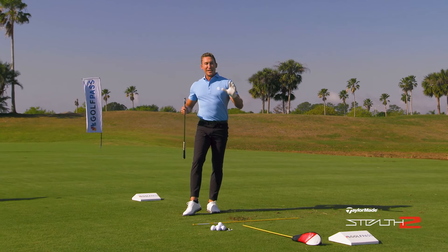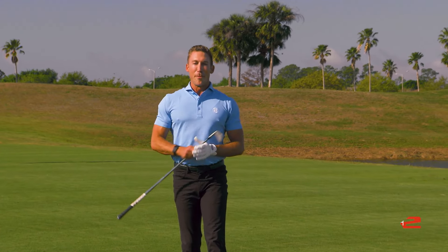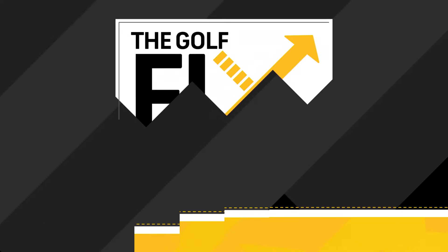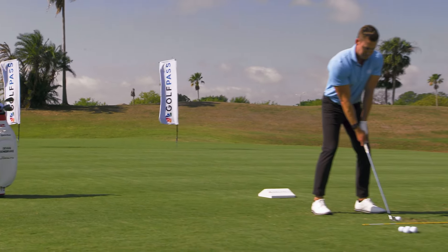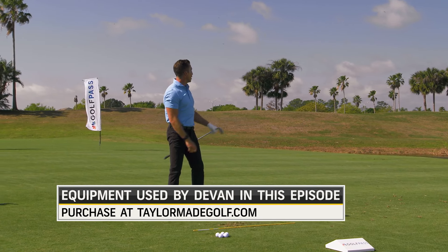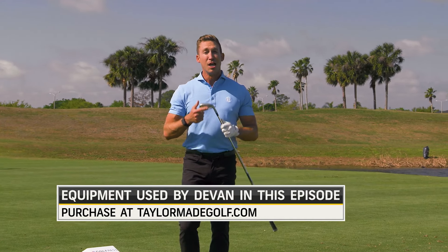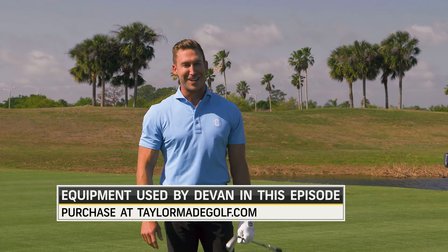Leg work is so important — knees, feet, trail, lead, all coordinated correctly. And up next we've got Tommy Fleetwood in the swing lab. I absolutely love my P770s. When I use my lower body correctly I get the most out of these irons. To purchase these irons and the rest of the Stealth 2 line, visit taylormadegolf.com.